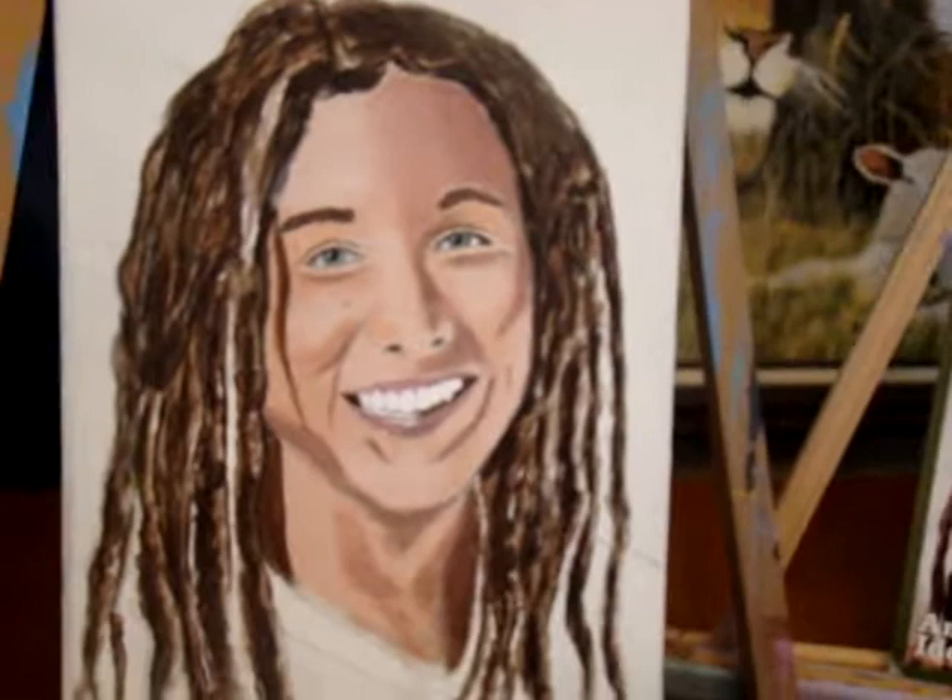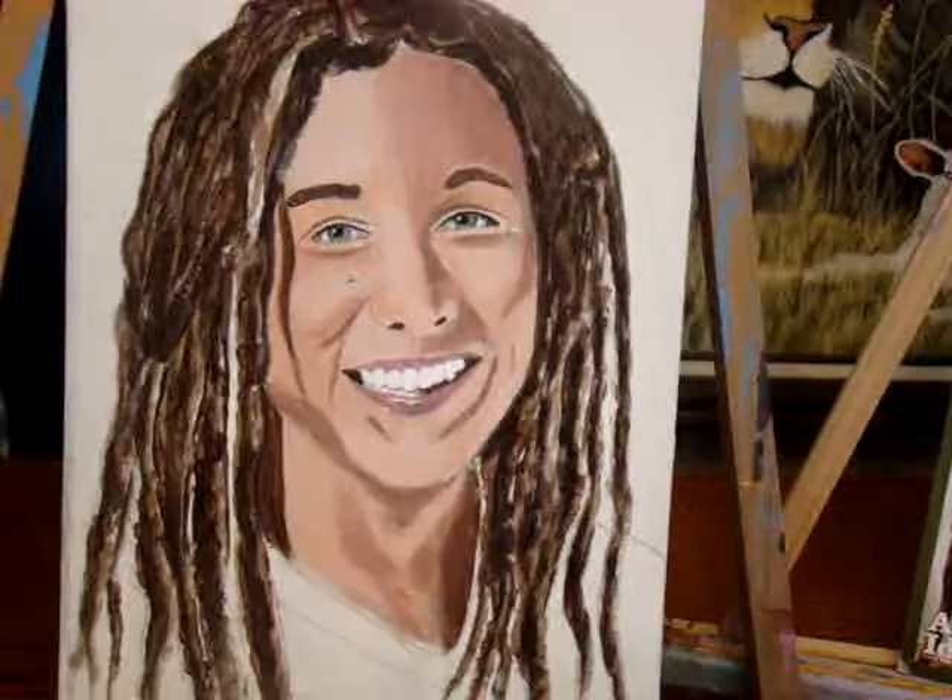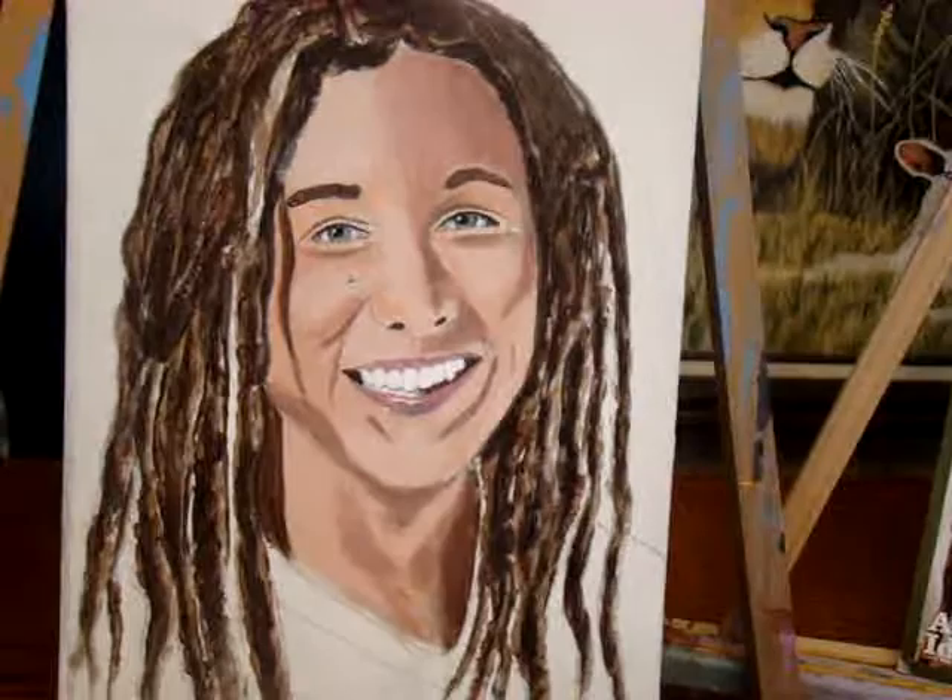I don't know. Yeah. Okay Ashley, what's next? Looks like you need to put some highlights in there. You need to work on his lips some too.